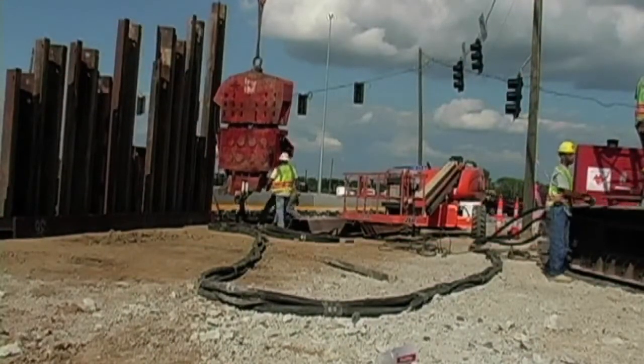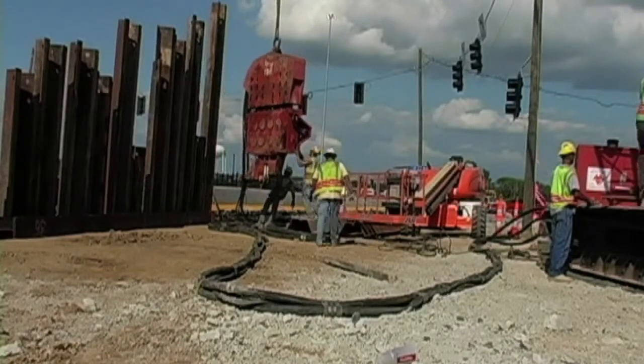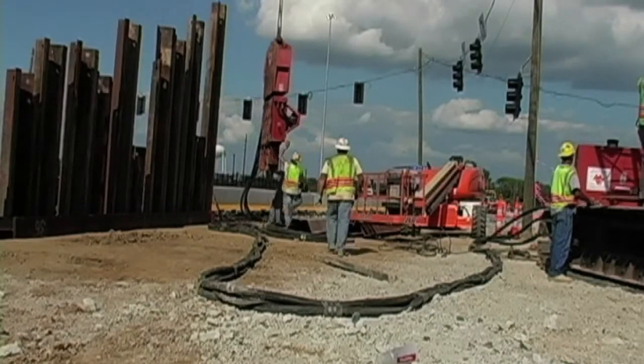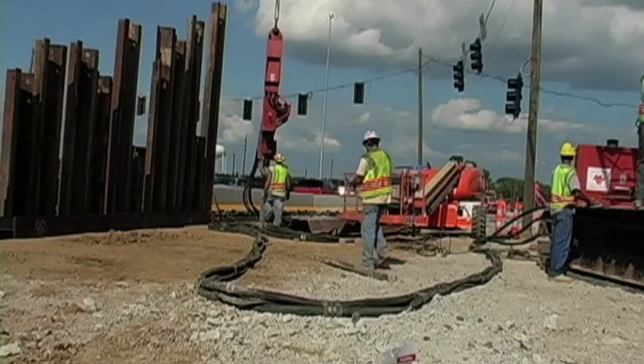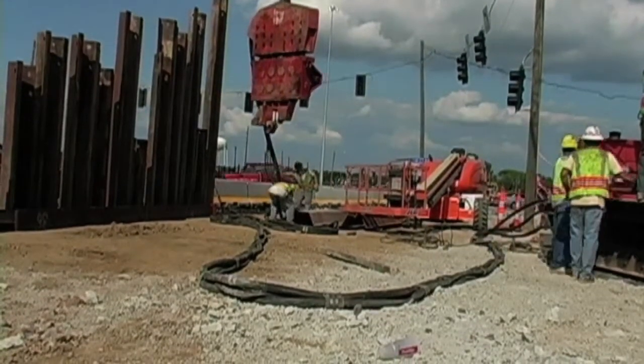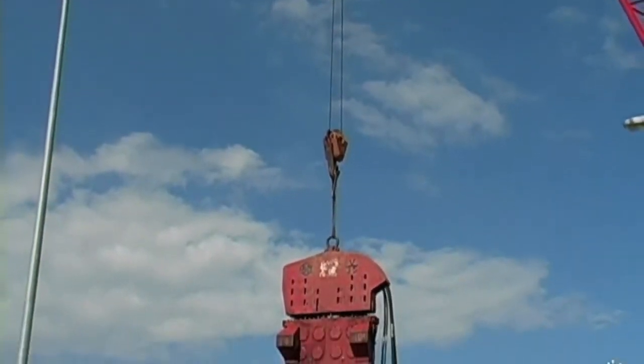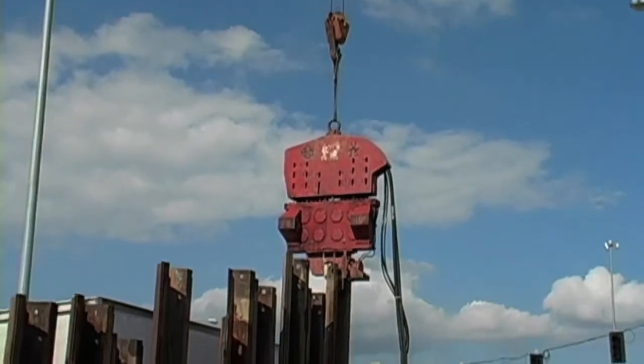The tie-back process begins by driving the sheet piling. The piles are vibrated into the ground using a hydraulic hammer.